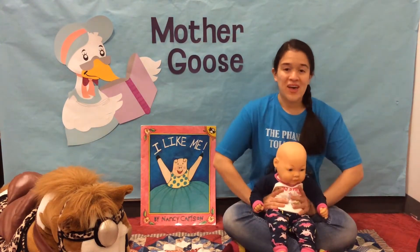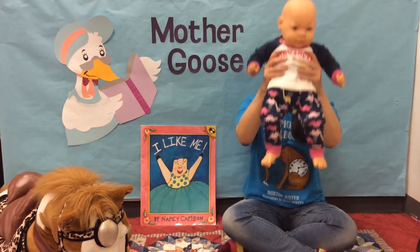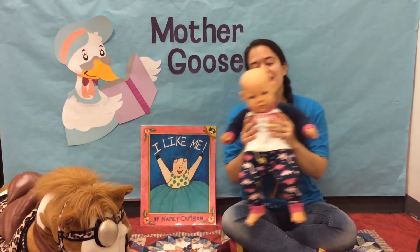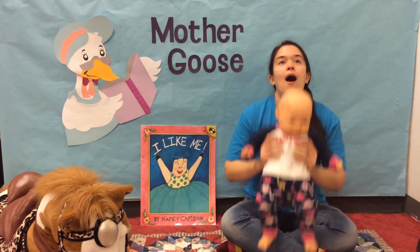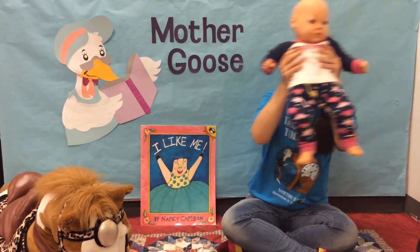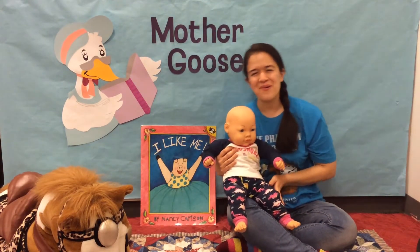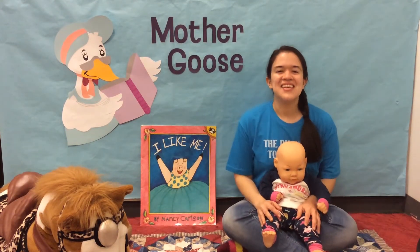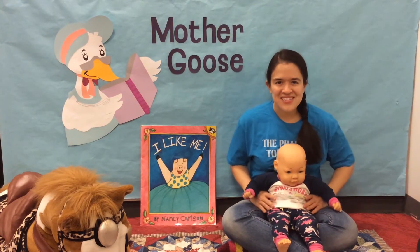All right, this one's a little tough — we have to lift our babies up. Ready? Up, up we go. Side to side. Up and around. Oh, I love you so. Do you need to stretch your arms out for a second? All right, take a nice deep breath. Let's get ready to go again.